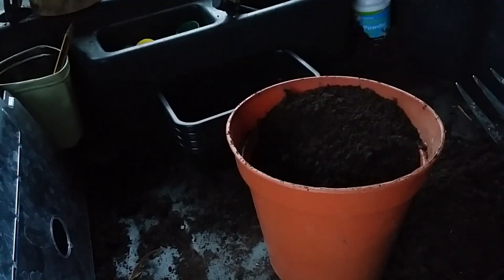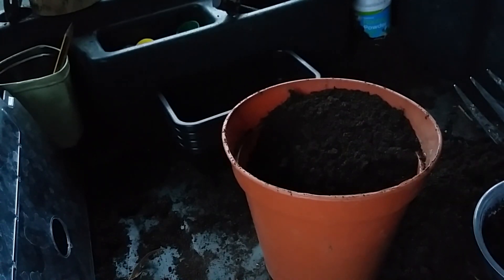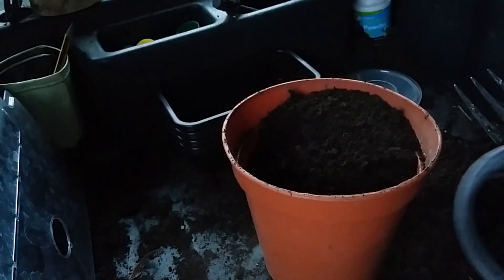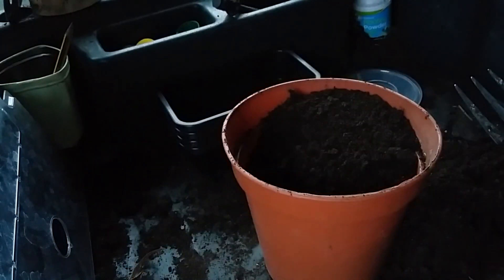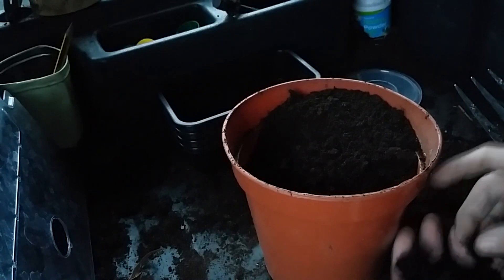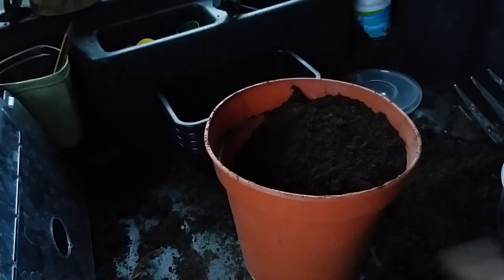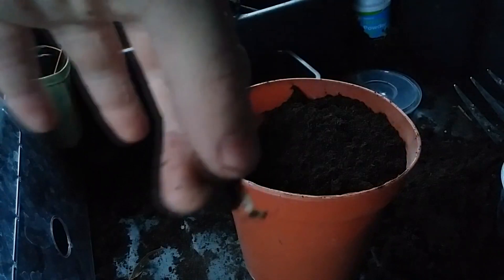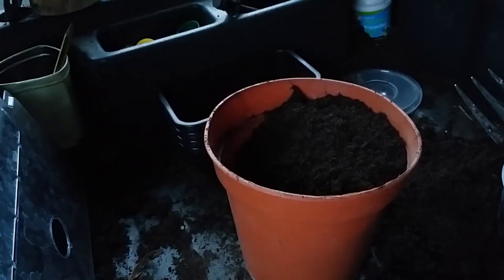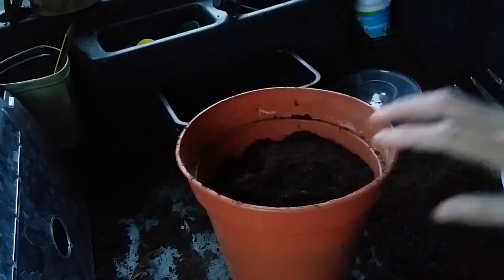After 8 to 12 weeks your seeds should be ready to plant, so fill a pot with some multipurpose compost. Some of your seeds may have already sprouted in the fridge, so place them with the root facing downwards. Any of the other seeds, just plant them on their side.